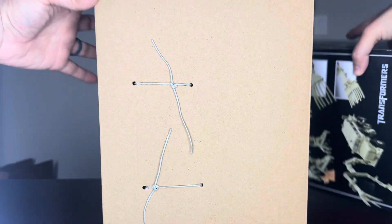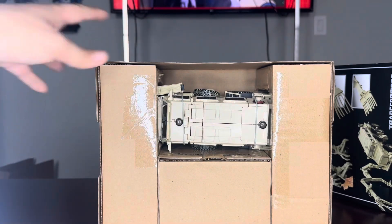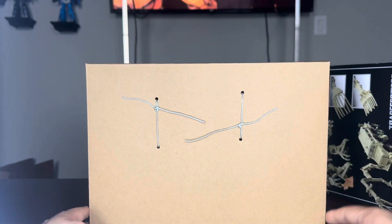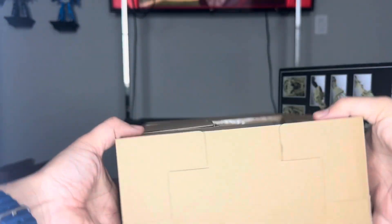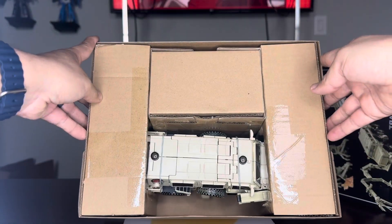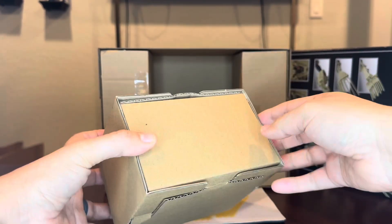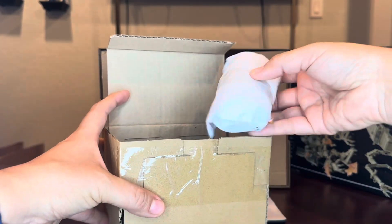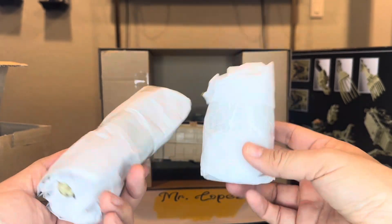I saw somebody else unbox this guy. It doesn't look that bad. I mean, this is not something you're gonna keep, right? Just keep the box. I've always been a box keeper myself — because I sell it or whatever. There he is. Just wrapping paper, nothing special.